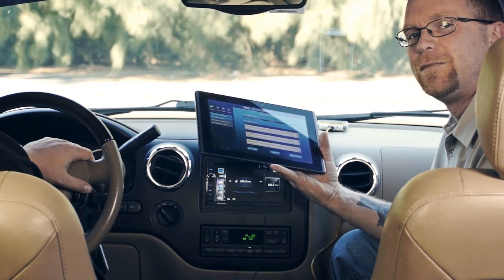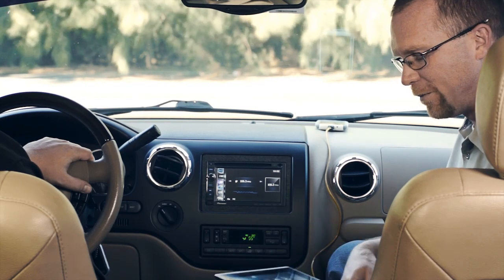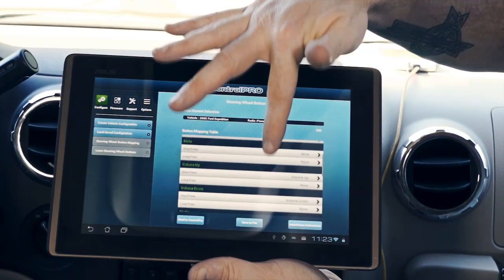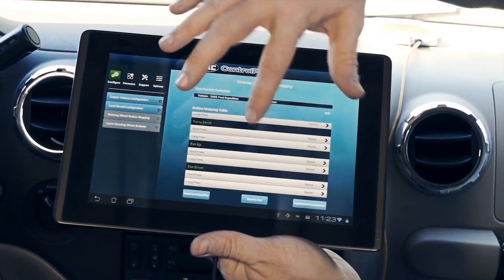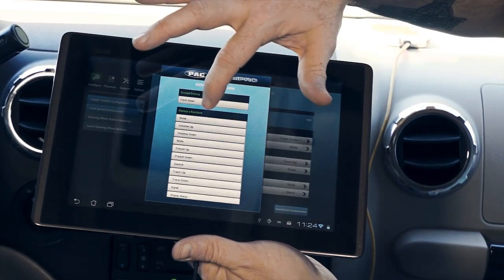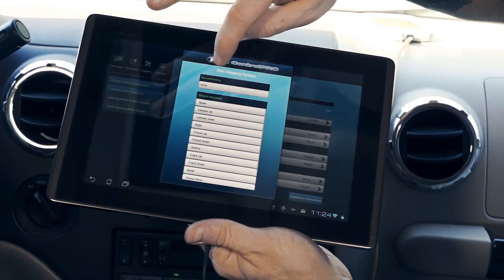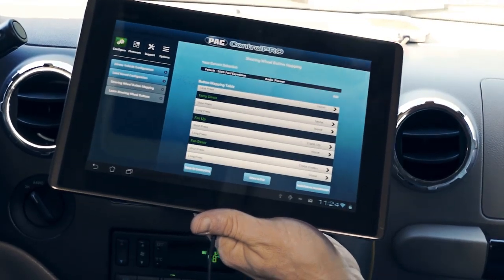Now it's been programmed for this vehicle. If the customer is happy with the buttons working at face value, you can go ahead and install it and it'll just work. However, if you'd like to remap the buttons, the app gives you that option too. You can see a list of all the possible buttons in this vehicle along with all possible functions for the radio. Since this vehicle does not have seek up and down buttons, we'll set those to none and repurpose the fan buttons to do track up and track down.